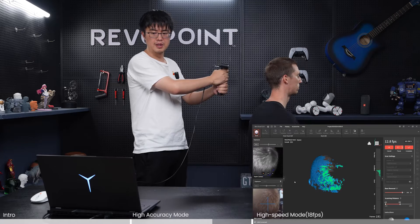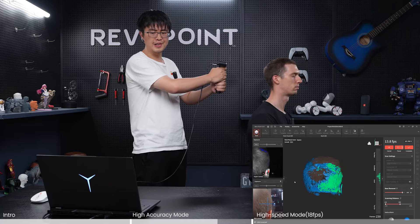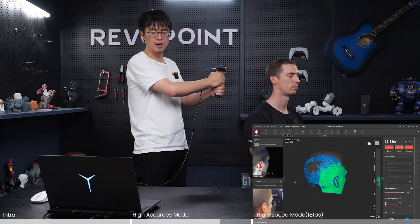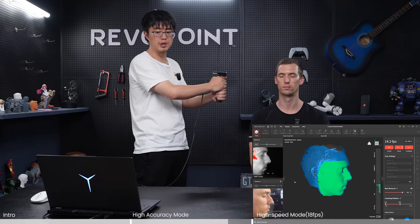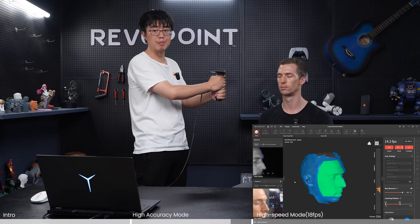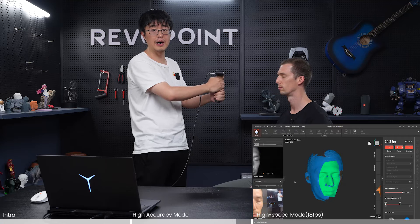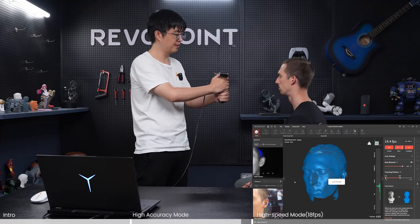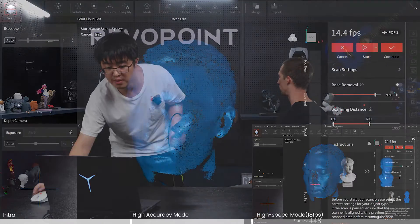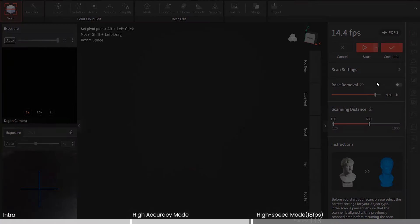As you can see, when I'm getting to the back of his head, it's not that easy to capture all of it. But if you're patient enough and move very slowly, you might be able to scan the full head with hair under high accuracy or standard accuracy mode. So that's how it looks under high accuracy.